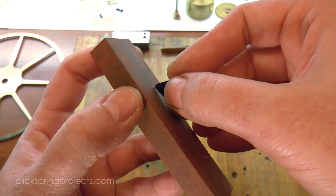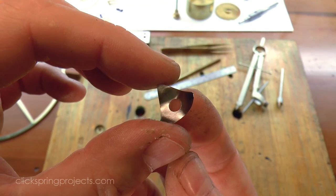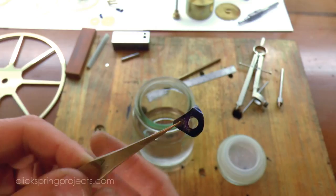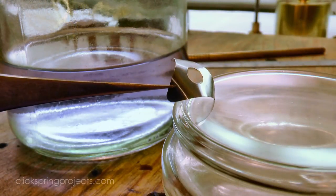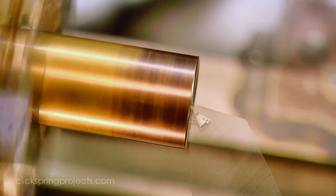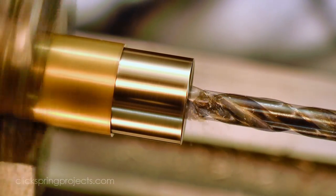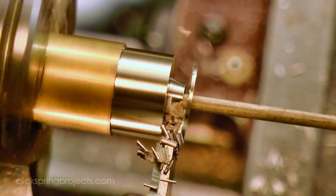A few strokes on an india stone gets the perimeter into shape, and then a quick bend and it's done. And although not specified in the plans, I decided to make a thin washer to lift the count wheel clear of the great wheel, and so avoid it marking the surface of the wheel over time.